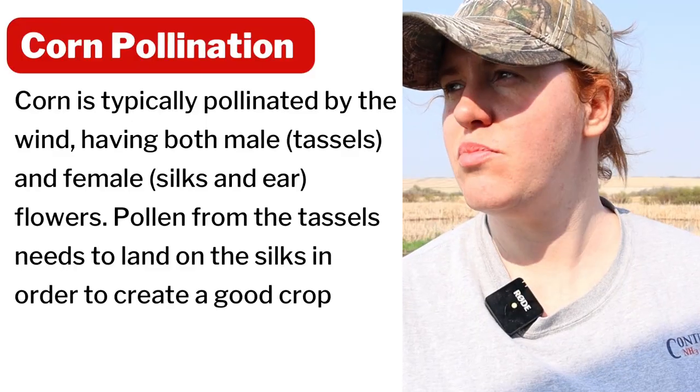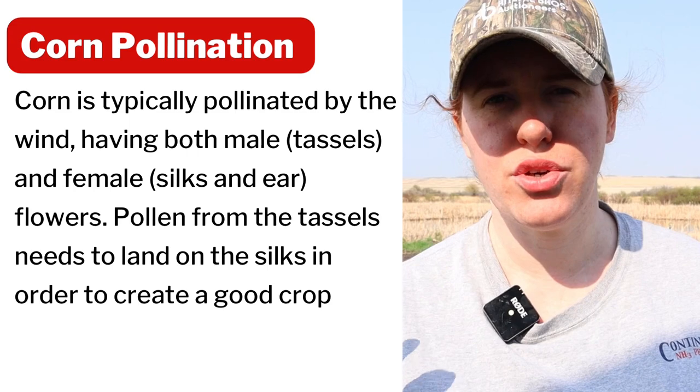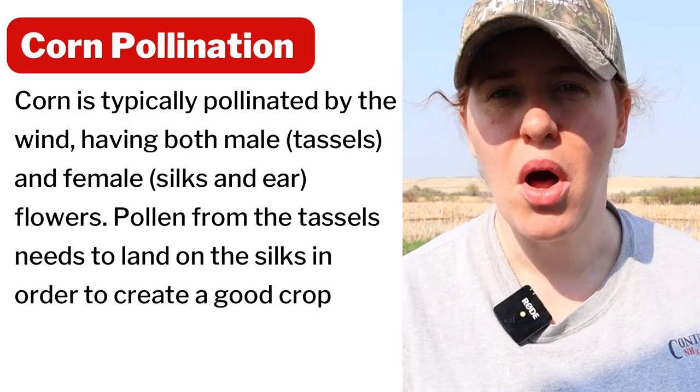If you've had trouble with growing corn and actually getting cobs off of it, then this video is definitely for you. When it comes to corn, a lot of people have problems with it. The reason is because they need to be in pretty large groupings in order for them to fertilize each other or to pollinate.